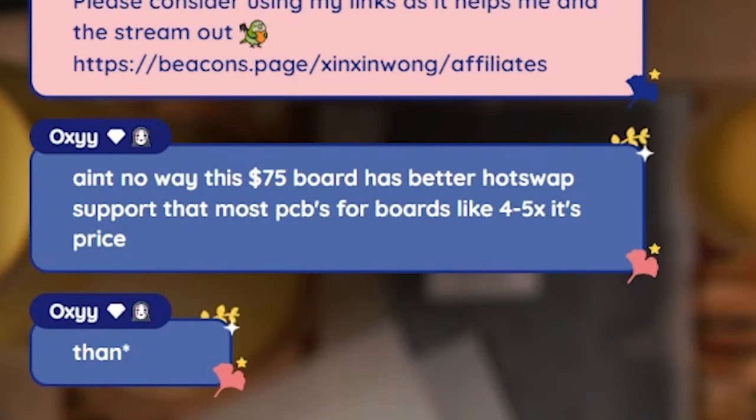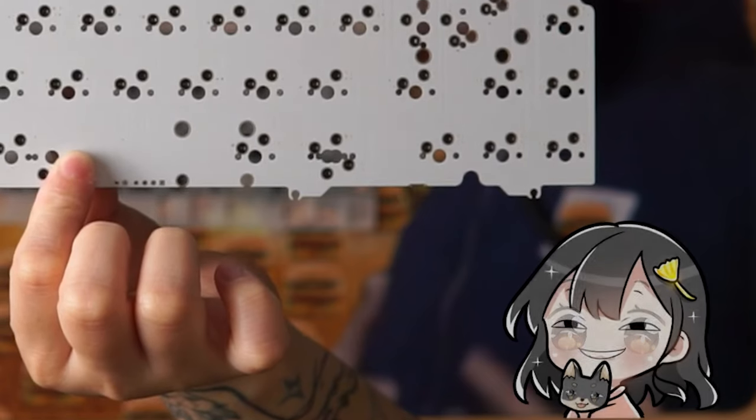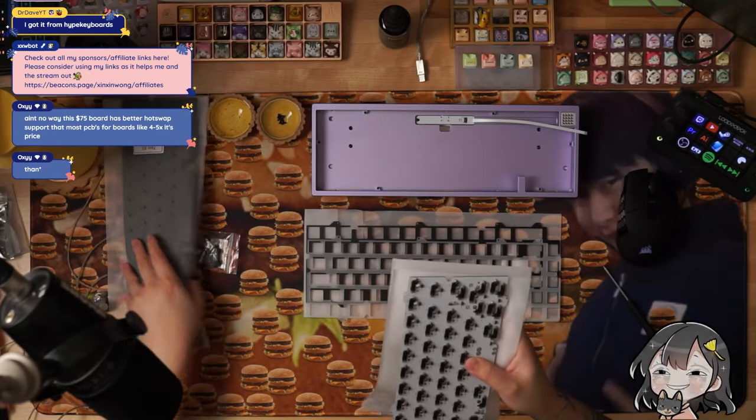There's no way that this $75 board has better hot swap than most PCBs. I've been a huge fan of Divinity — Raw Anthony have always been very, very nice to me. They're just good people.